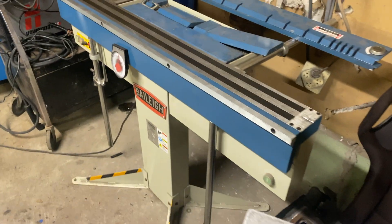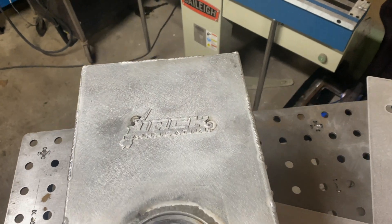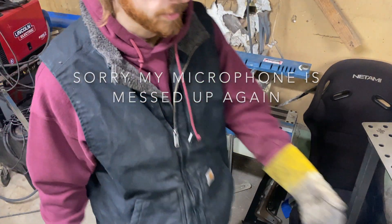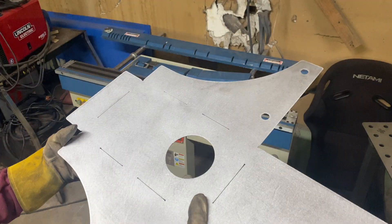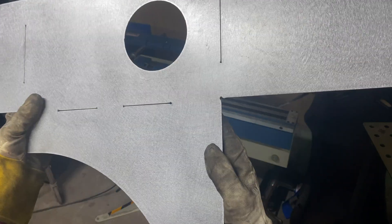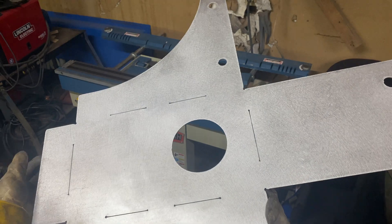We're going to get right on over to the bender and bend this up, and hopefully we'll be having something that looks a little bit like this. What we want to do is bend where the most material is first, because we're going a little overkill for this bender — but we make it work with these little relief slots, and then just weld up that little area once it's all bent up.